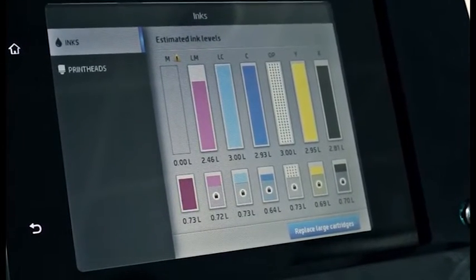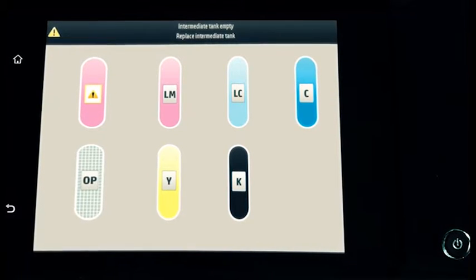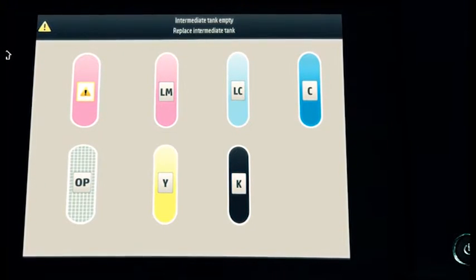After the intermediate ink tank is empty, it must be replaced and cannot be used again. A message appears on the front panel when an intermediate tank is out of ink. Printing is paused. Replace the tank as soon as possible to avoid print quality issues.